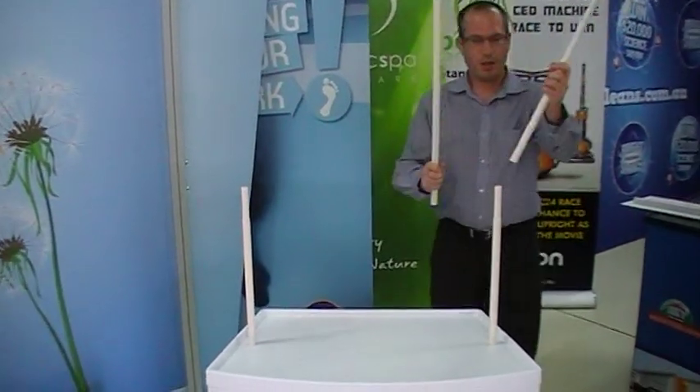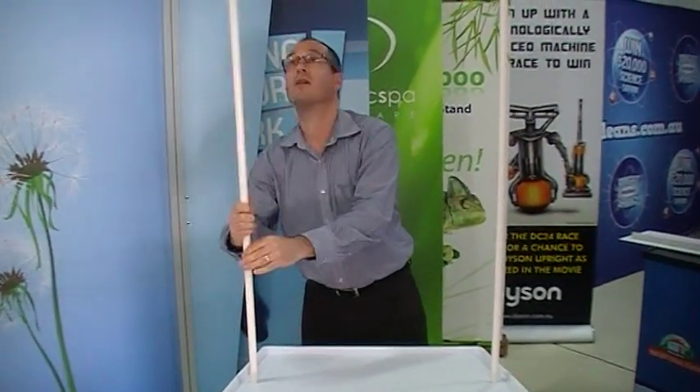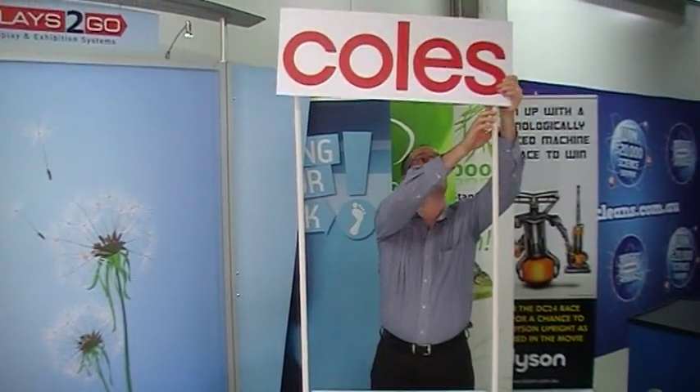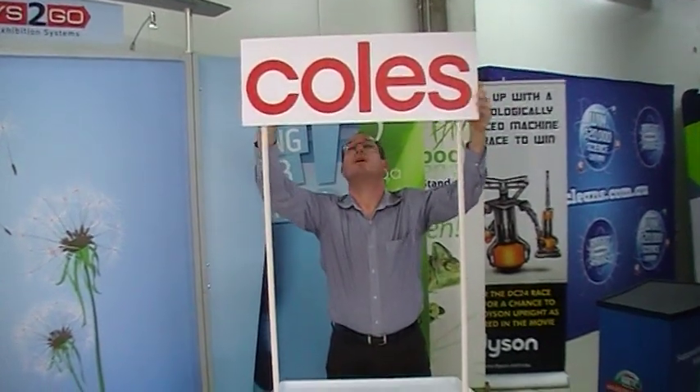Then we put the second part of our pole on, and finally the header. And that's it — the retail demonstrator, done.